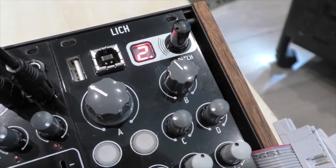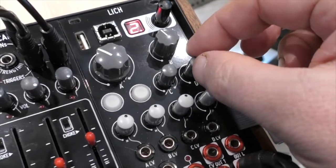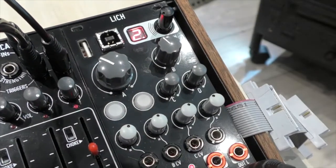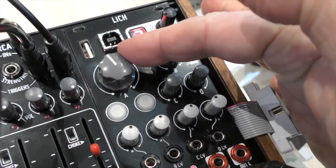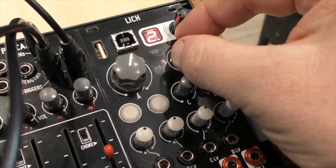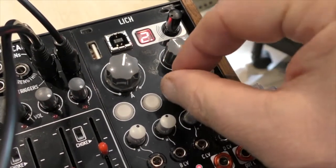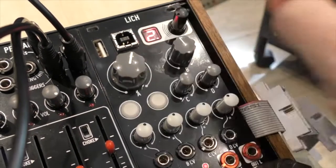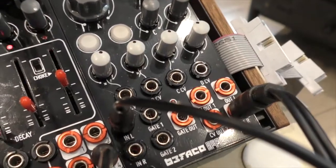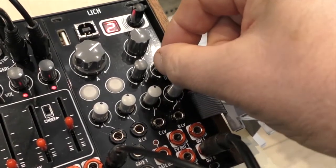The second setup on Lich is a high quality digital delay. You just select patch two and enter, and with the same percussion sounds you can start mixing in some delay effect. As with any digital delay, you're able to change the mix, the length, and the amount of feedback on the delay. In this setup, the gate output gives a timing clock which will help you sync up other modules and effects.